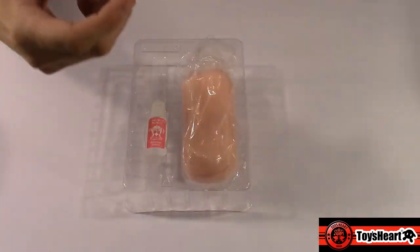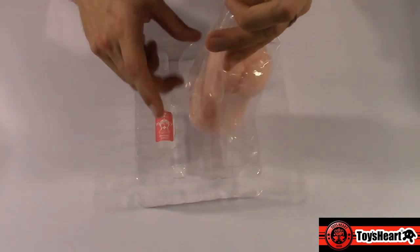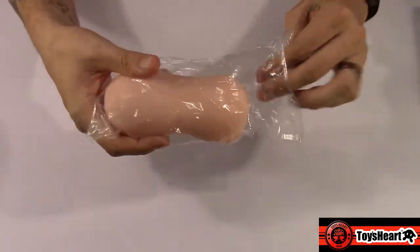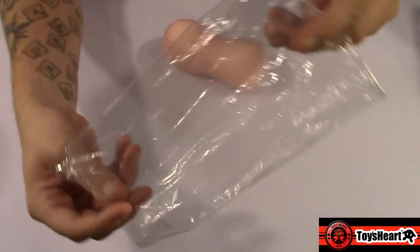The Moisty is a little more tacky. Just so you guys are aware — I like it, but I prefer the Vanessa and Company. Anyway, you pull this out to reveal your toy or your sleeve. She does come inside this really handy dandy plastic sleeve that you can put the toy back in when you're storing it away if you don't have a storage bag.